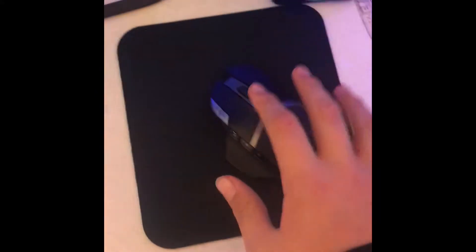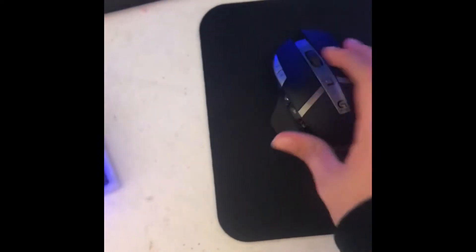This is the Logitech G602 mouse — it has 11 buttons. This is a generic mouse pad, another speaker. This is my Blue Yeti Midnight Blue edition, got it on sale on Black Friday.